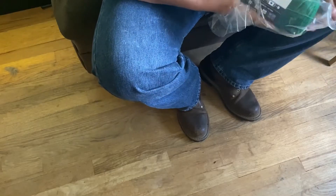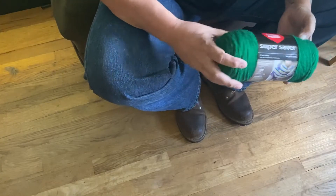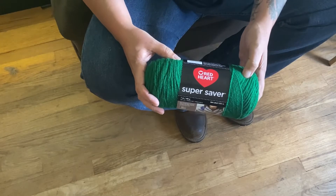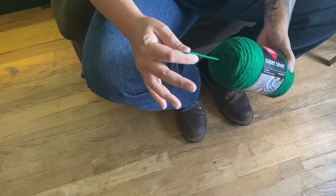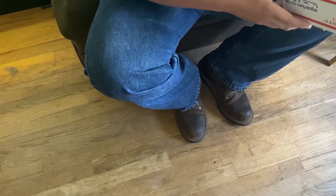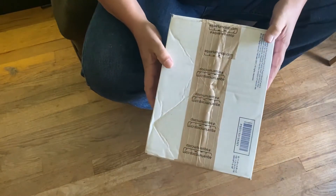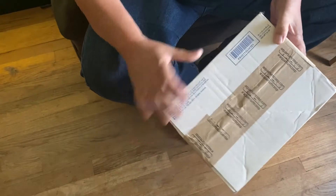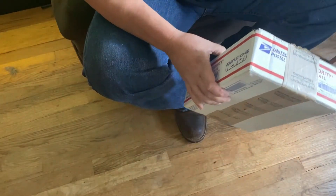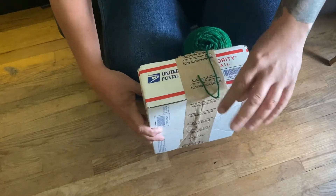Hello everybody, welcome back. Today I'm gonna be making a spawning mop, pretty much just using acrylic yarn. The piece that comes out the middle on one end — that's where you're gonna want to use it. Whatever length you're looking for, just go ahead and get a box. I'm gonna use the last box I got from Aquarium Co-op.